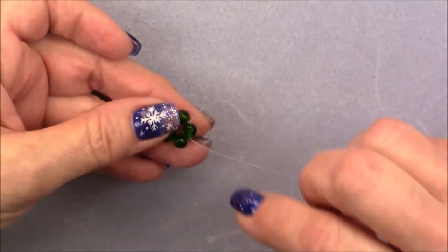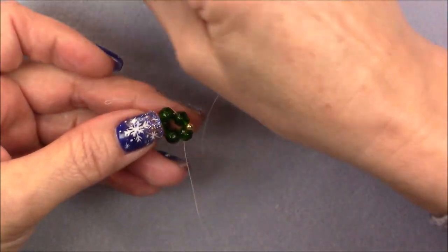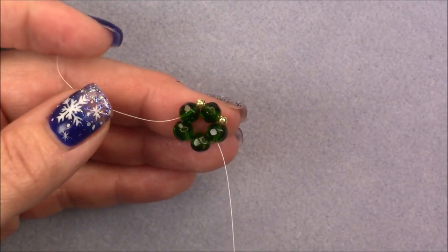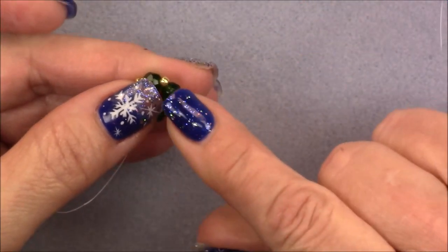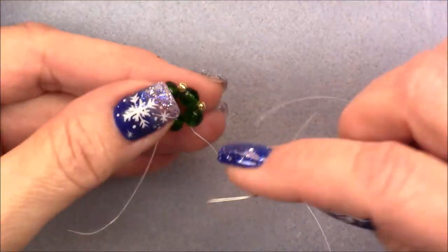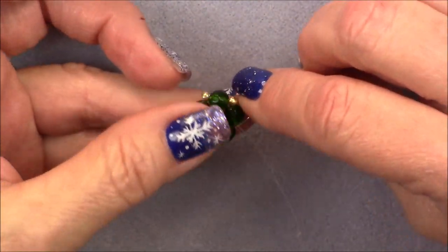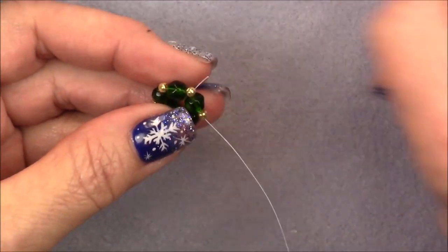Pick up an 8-0 seed bead and go into the next bead. Pull your thread and pop that 8-0 down, making sure it goes between the beads really nicely. We're going to do that all the way around: another 8-0 and into the next bead. Just make sure your thread doesn't twist and give it a little tug. This time go into the green bead and the 8-0 behind it. I'm going to cut my thread down so it's out of my way, but I won't cut it completely until I'm sure it won't slip.